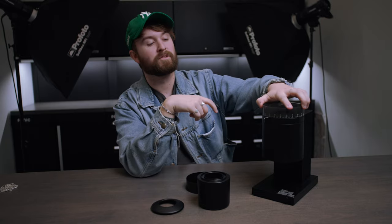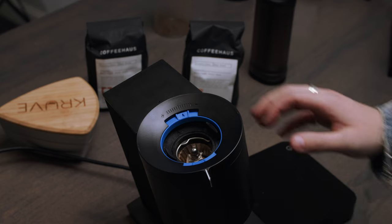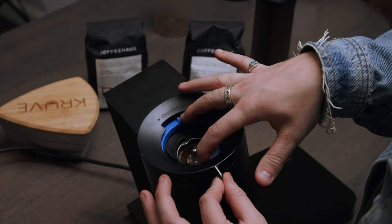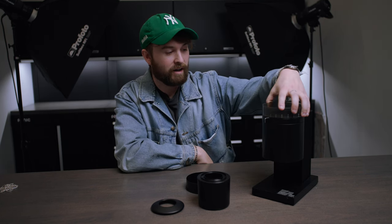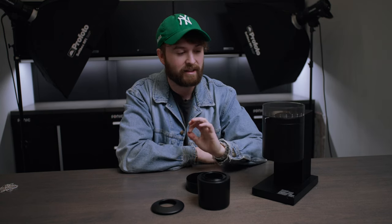You also have something else at your disposal — when you remove the canister, there's a blue locking ring. When you push that blue locking ring down, you're actually able to fine-tune stepless this grinder. So if you're very close to making that perfect pour over with your conical burr set, you are able to adjust it on the fly like that, which I think is really nice.